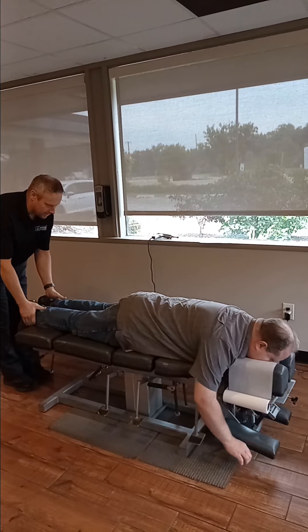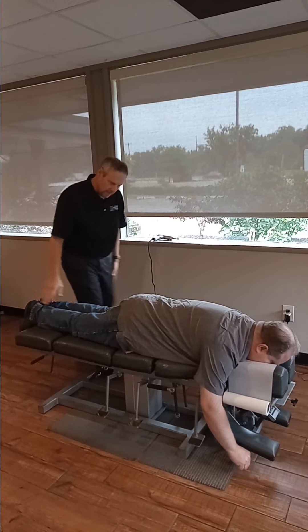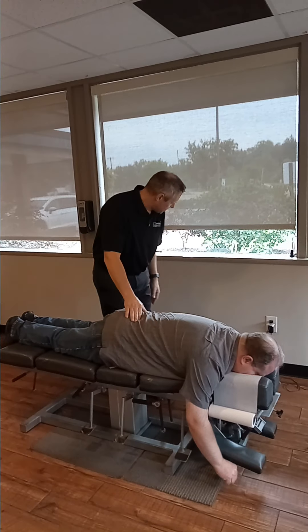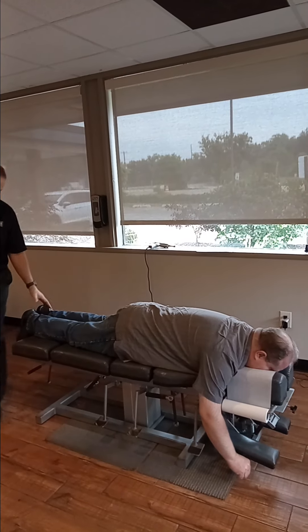First we're going to check his leg length to determine if his pelvis is out of alignment, which I can see that it is. And we're going to fix that here using the drop technique.